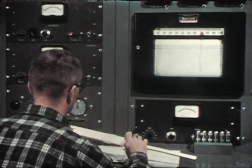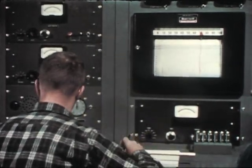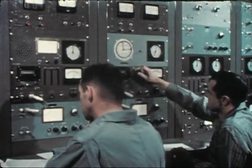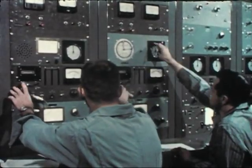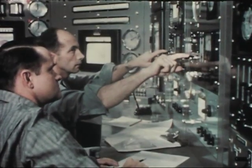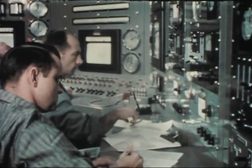The ZPR-3 is an extremely flexible machine for investigating fast reactor physics, providing a proof test of the physics of a particular design, and a range of experimental information to improve the accuracies of calculations.